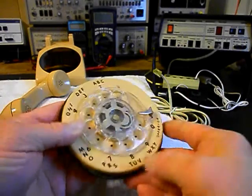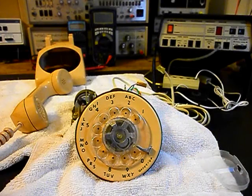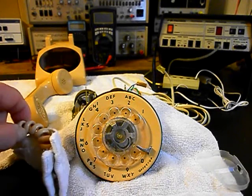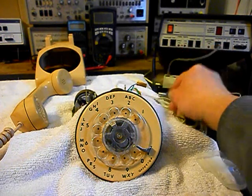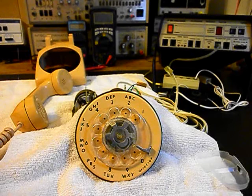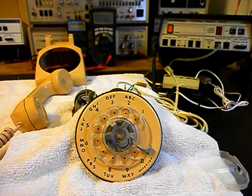We're going to continue working on the rotary and finish that issue up. We'll take care of our bell circuit and bells, the hook switch, our transmit and receive, our handset cord, and our modular plug on the line cord. So we're going to go ahead and take a short break. We'll come back and get some more video as we move forward in the repair of this rotary desk telephone. We'll take a short break and we'll be right back.